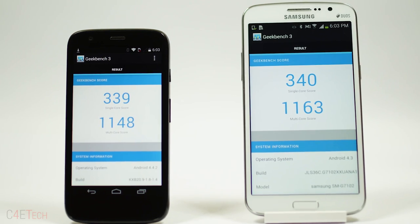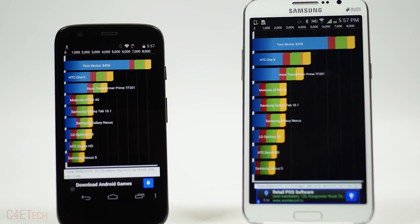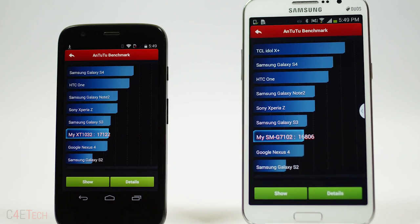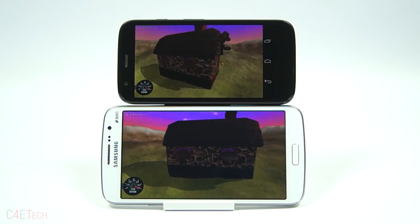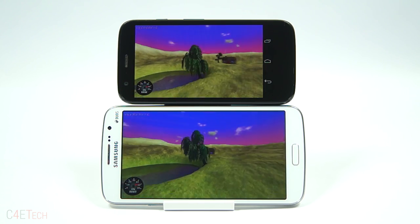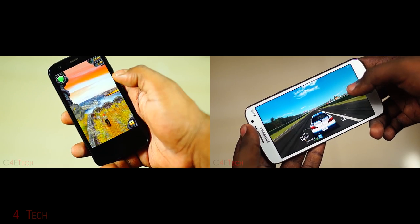Now let's move on to what's underneath the hood. Both devices are powered by the same chipset — Snapdragon 400 Quad, that's 4 Cortex-A7 cores clocked at 1.5GHz each, coupled with an Adreno 305 GPU, and 1GB of RAM for the Moto G, 1.5GB for the Grand 2. The benchmark scores are really close, but the playing field is not level. Taking into account the fact that KitKat is a lot less demanding on the hardware compared to Jelly Bean 4.3, we're going to award the Grand 2 the win here. The Adreno 305 is a decent enough GPU and manages to run most games smoothly on both devices.